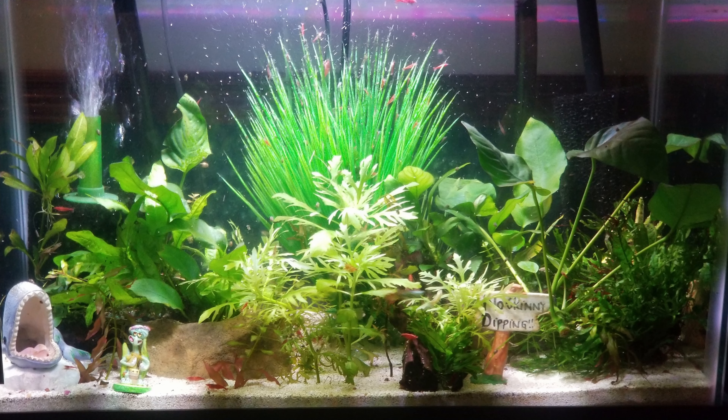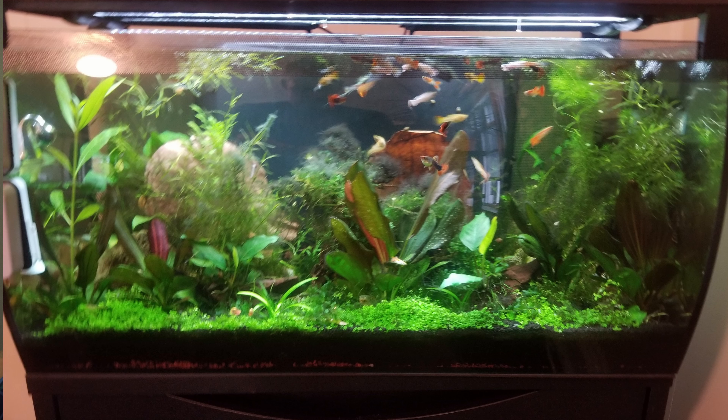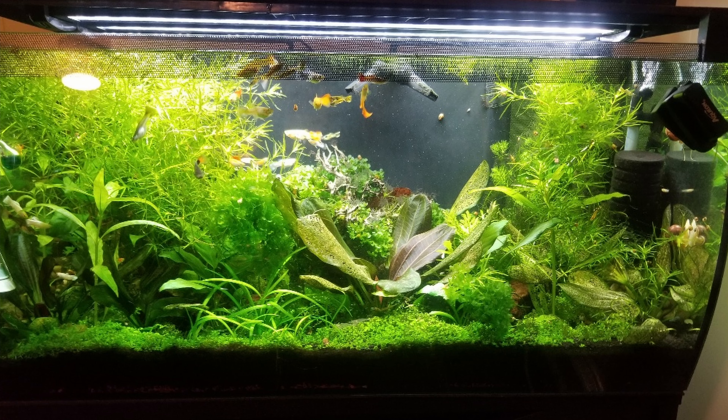Hello everyone, this is Bentley, and in this episode of In-Depth Solutions — episode one, the very first — we're going to start looking at Nick's tanks. He had four planted tanks and was dealing with some issues across pretty much all of them, very similar. Let's dive into what we're initially dealing with and walk through it.